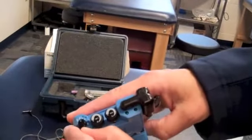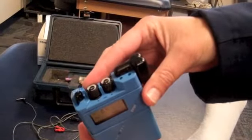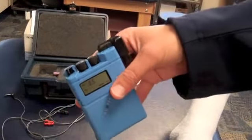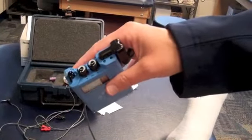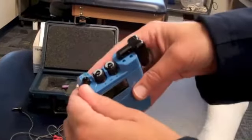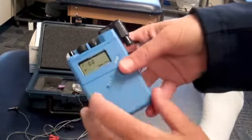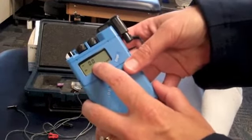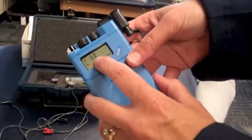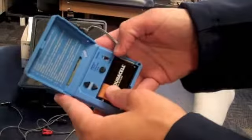Then we're going to flip the toggle switch to P, which is like a preset, and we increase the intensity until the athlete says it's uncomfortable. Because we have a dry electrode, I'm not going to increase it any more than that, but you'll see the total amount placed right there. When we reach the highest intensity, we flip the toggle switch to R for run. This will accumulate milliamps per minute up to 40, and when it reaches 40 it will automatically shut off. When it's done, we come in and turn it off.